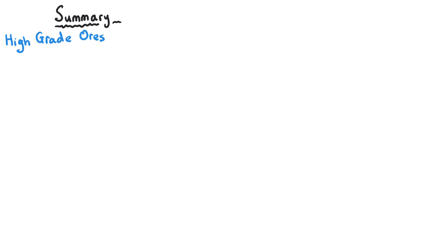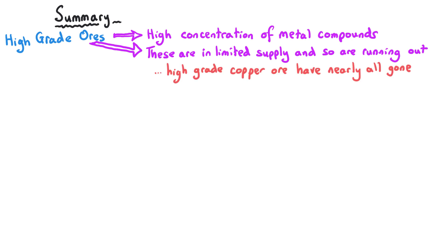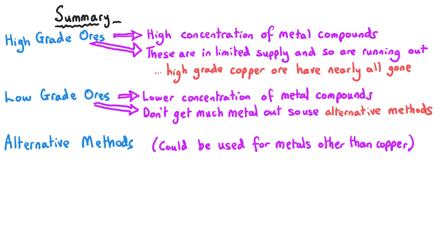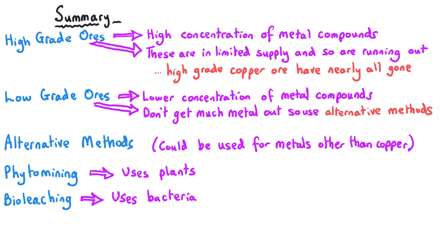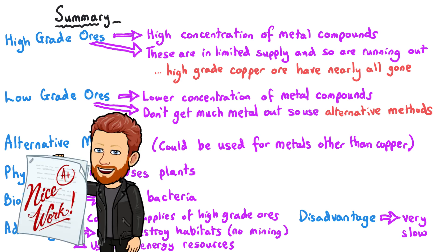In conclusion, high-grade ores have a high concentration of the metal we want, but they are in short supply — copper ores in particular are getting very scarce and will run out in a matter of years. Two alternative methods that can extract copper and other metals are phytomining, which uses plants, and bioleaching, which uses bacteria. These have the advantage of utilising low-grade ores and are more sustainable as they don't involve traditional mining or excessive energy resource use. That's the end of this video — I hope it was useful and I'll see you again soon.